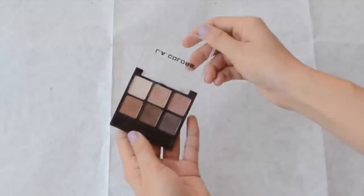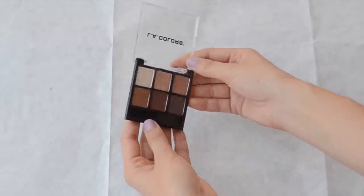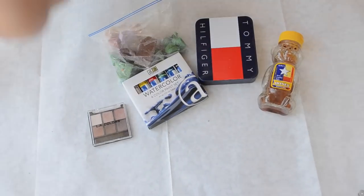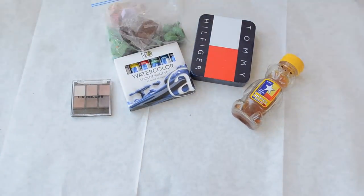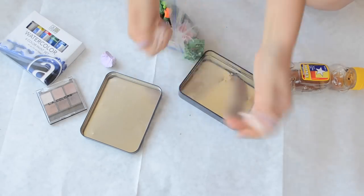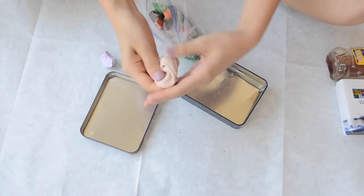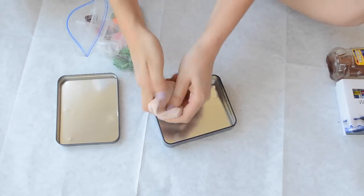I want to show you guys that you can also make this little watercolor kit out of an eyeshadow palette — a really cheap one. You can just take out the eyeshadows and put your watercolors in that. You can use a little eyeshadow palette or pretty much anything, but I really wanted to do it this way because I saw it on Pinterest. Right now I'm kneading the clay to get it soft because it was pretty hard.